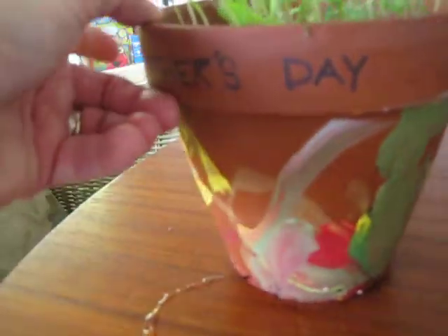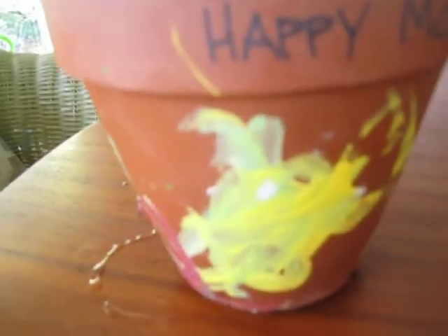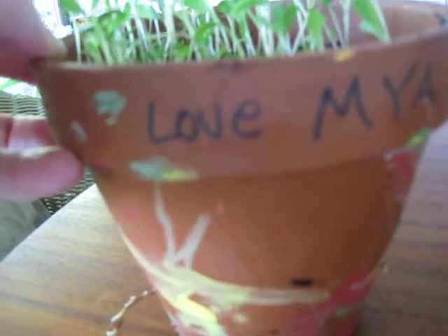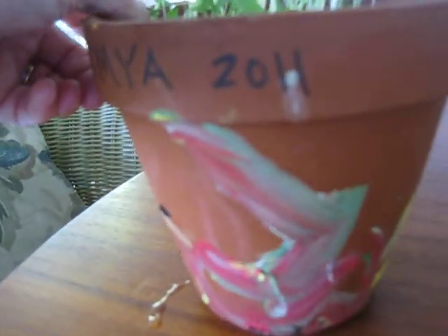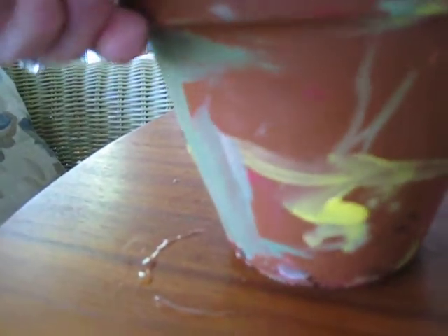And Maya did some great painting as well — she wanted to keep on painting. Oh, it says Happy Mother's Day. And the yellow. You did a great job, Maya. Happy Mother's Day, and love Maya. And there's Maya's name, M-Y-A. She did some great mixing too with the pink, and she did some yellow and some white. We're actually going to do another painting project the next time she comes over, so we'll have to show you how that goes as well.